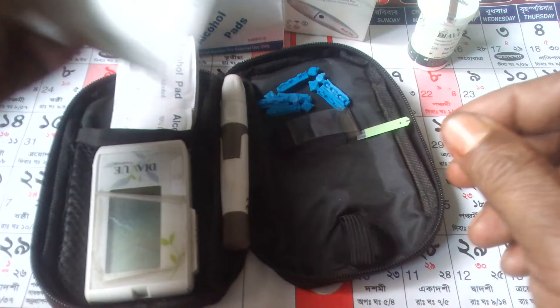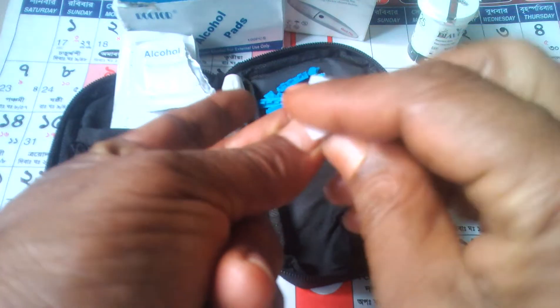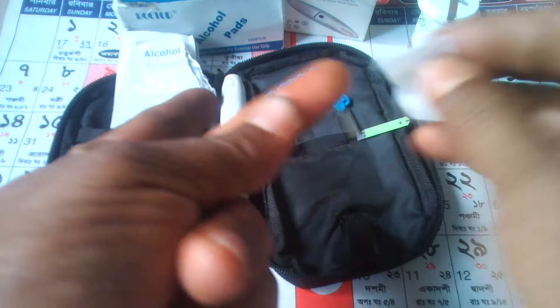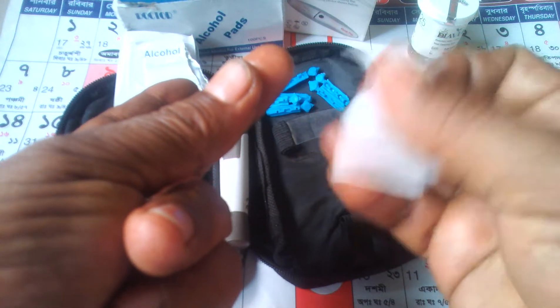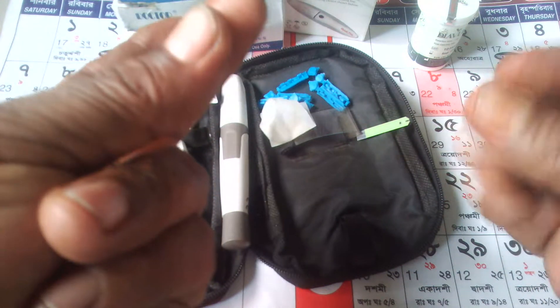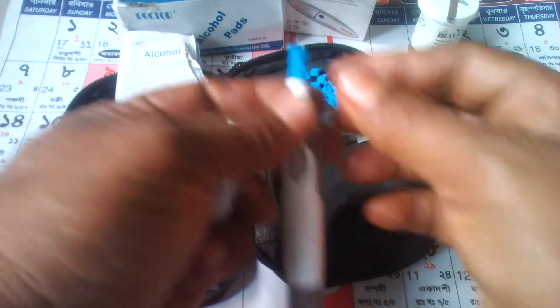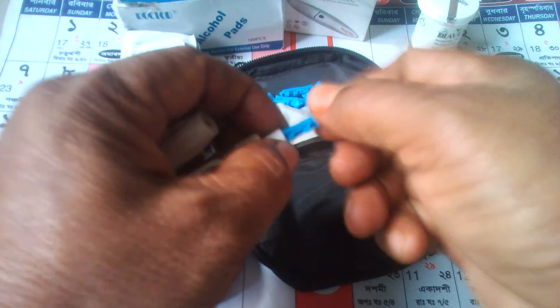First, just wash your finger. After, set the new lancet at piston.